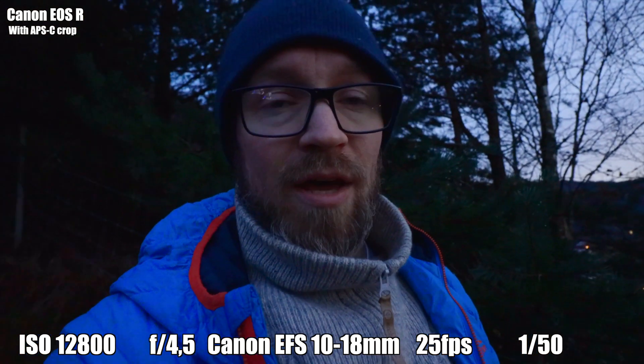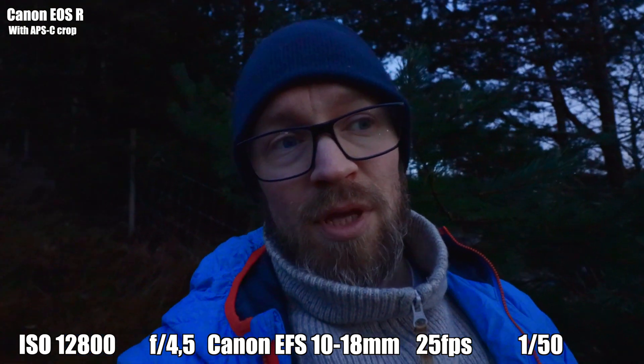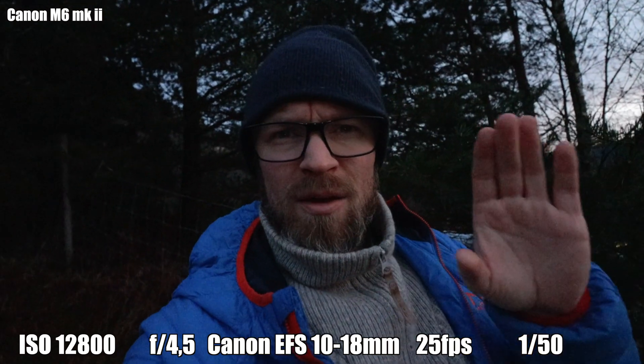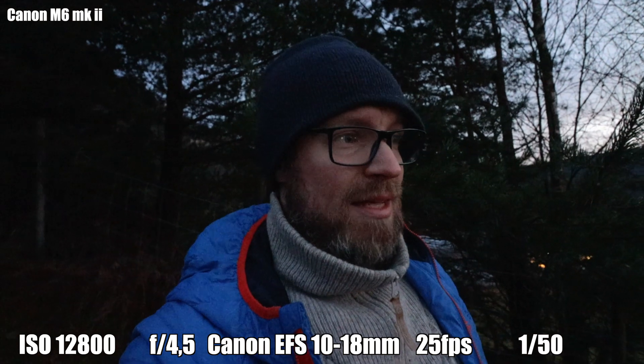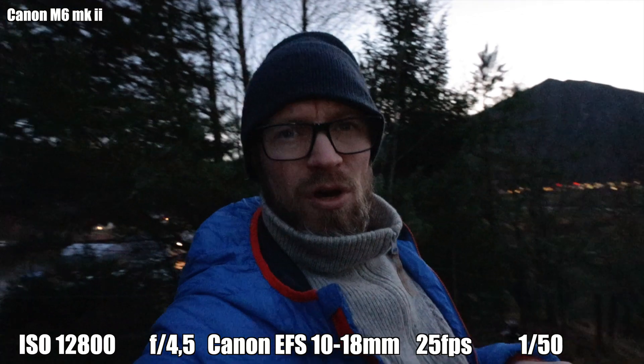Now I'm going to switch over to my Canon M6 Mark II to see how much I have to raise the ISO to get a usable image. This is the Canon M6 Mark II, and I have the same settings on this camera — ISO 12800. Just by looking at the screen I can see that this footage is a lot more noisy.